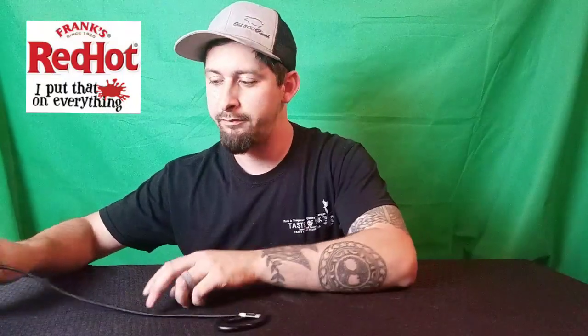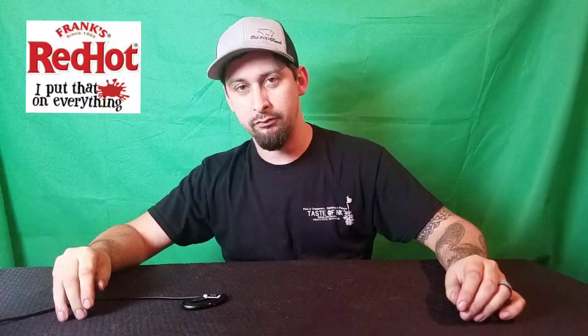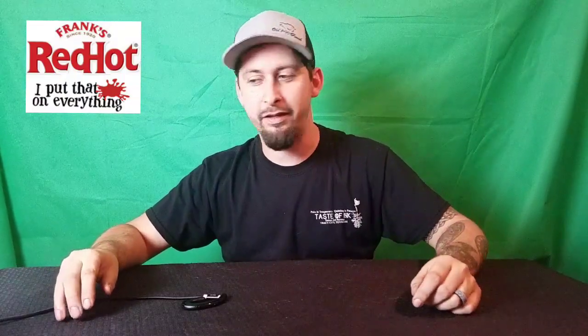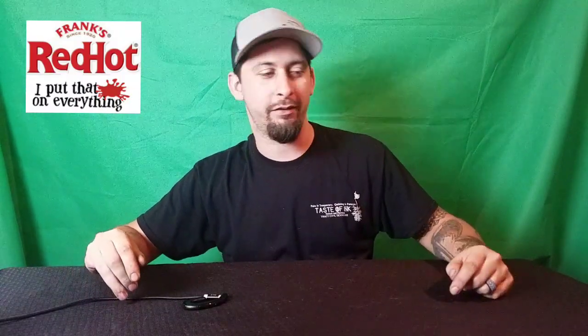Hello everybody! Welcome to Dairy Bursts. Trying something a little different here, maybe get some better audio for you guys. Hope everybody's doing alright today. Hope you're ready for some Frank's Red Hot — I know I am.